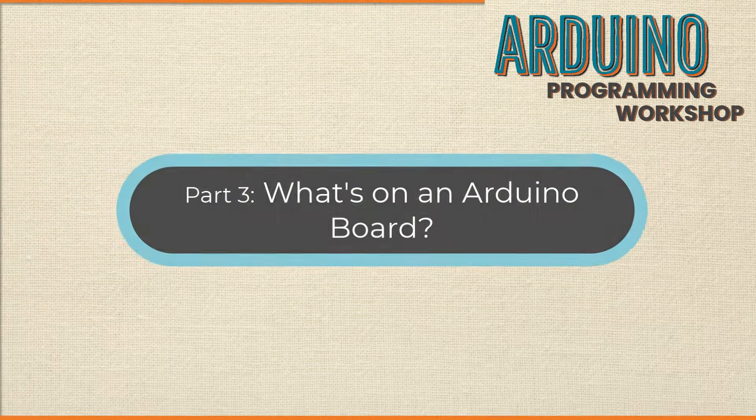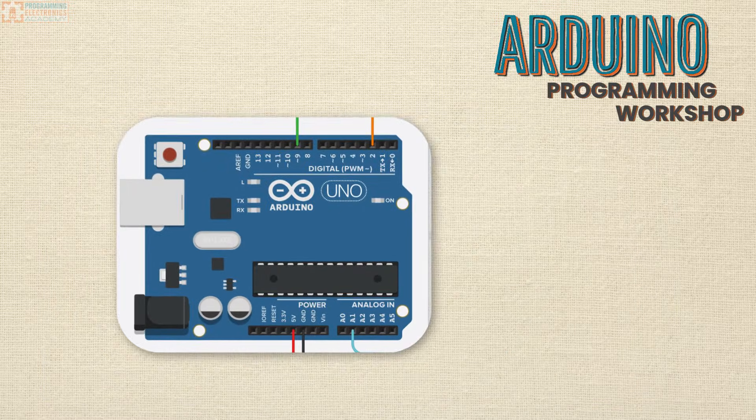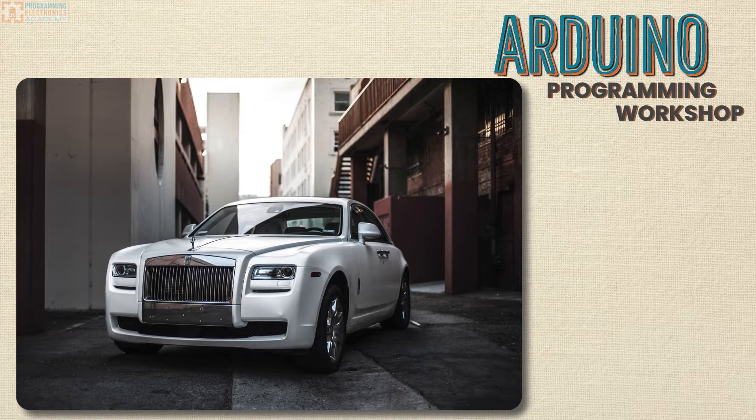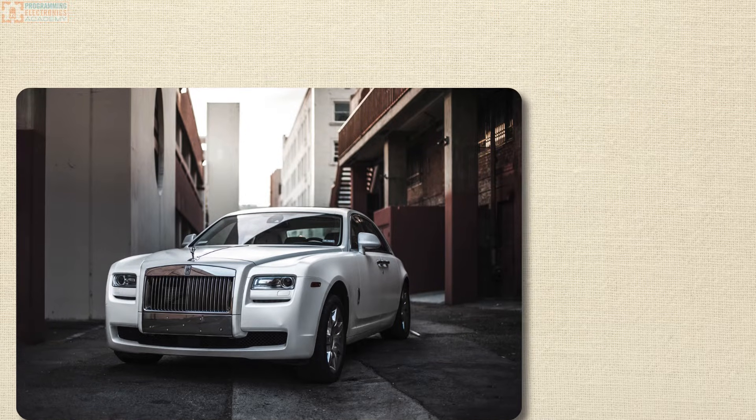Now let's take a look at an Arduino board and talk about the stuff that's on it. Have you ever rented a car and checked out its features — like what side do you put the fuel in, where do you adjust the mirrors? That's what we're going to do here.